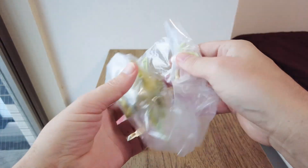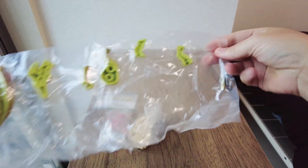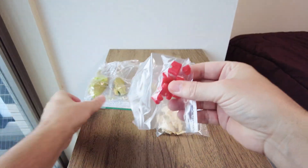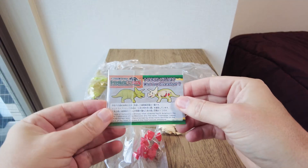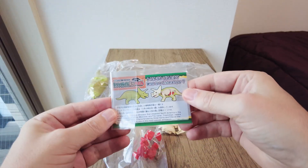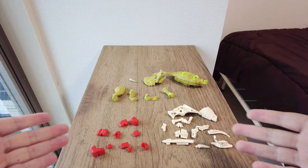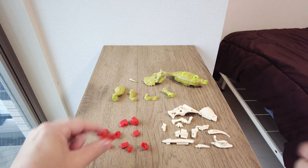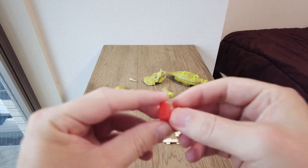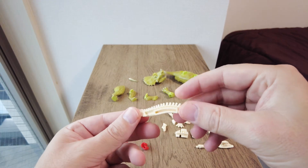So this bag is the outer skin and the horn, these are the bones, these are the organs, and this is a little information leaflet about Triceratops. These are the parts outside the plastic bag. The organs have no names on them written, nor do the bones, so you just have to go by the shape.